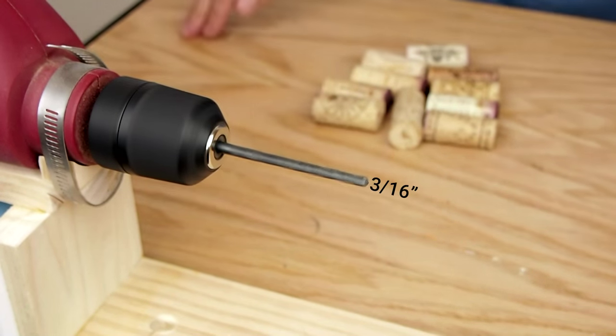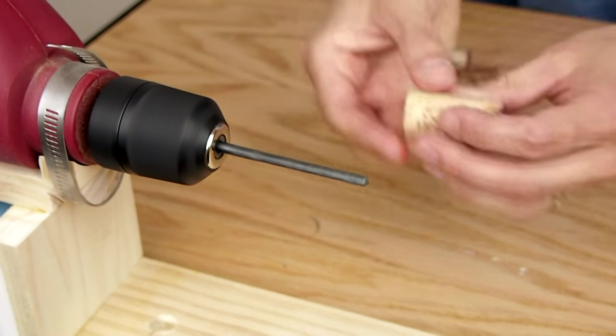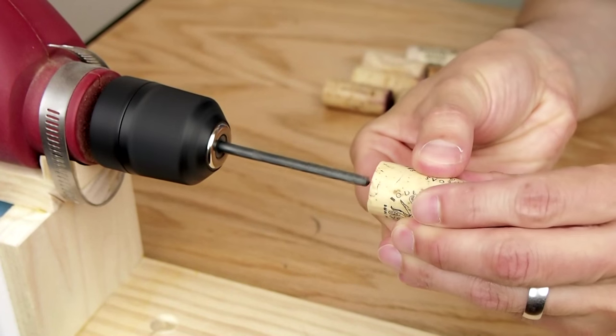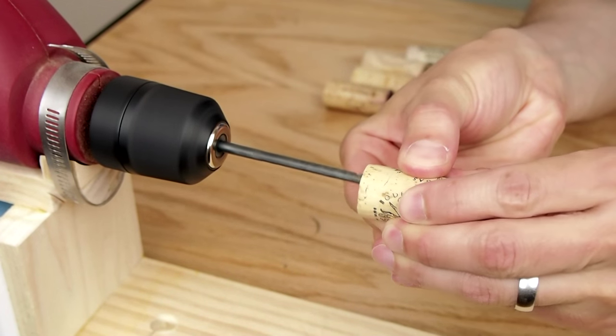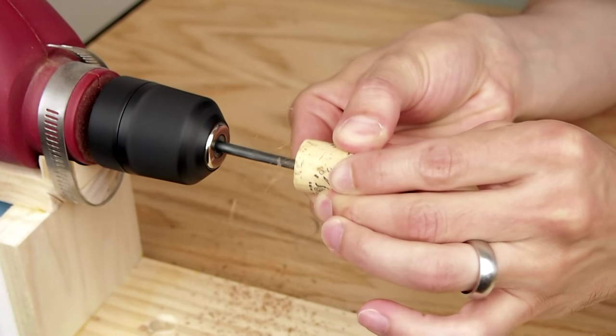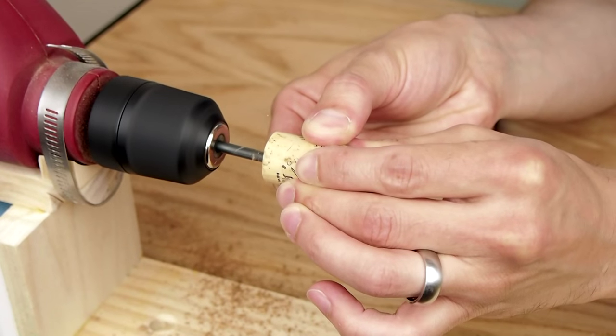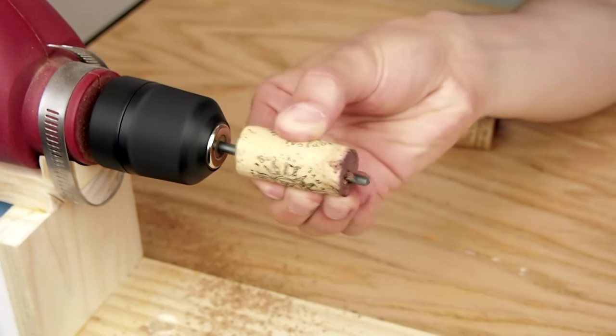I drill a single 3/16 inch hole in each cork. I use my mini lathe that I built from a cheap drill for this step and several others — there's a link in the description for my video on how I built it. I try to drill the holes as close to the center of the cork as possible and keep them straight, but I don't really spend much time fussing over it to be honest.